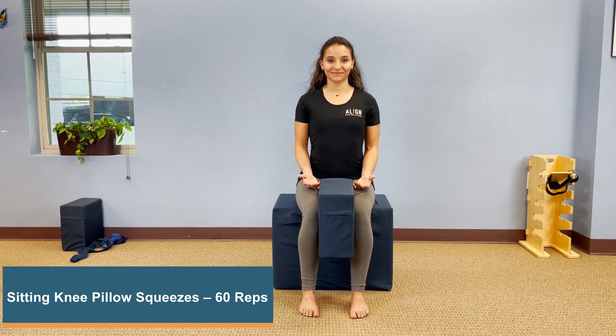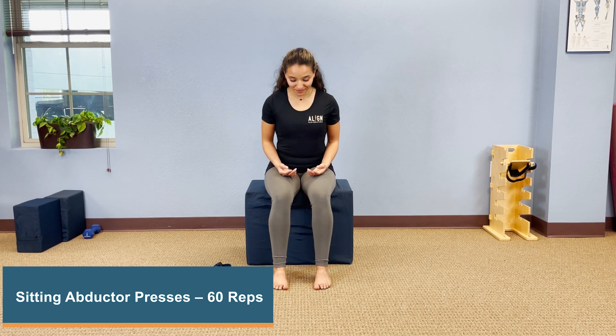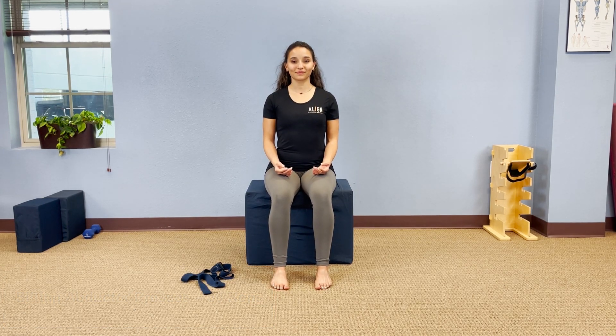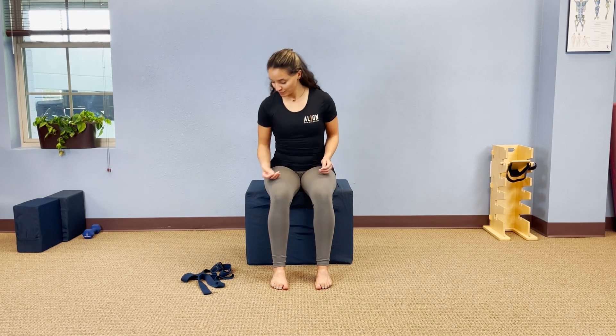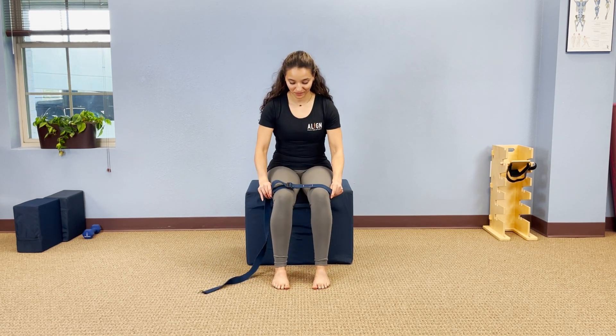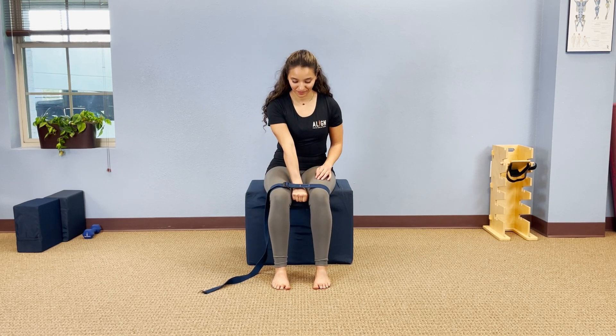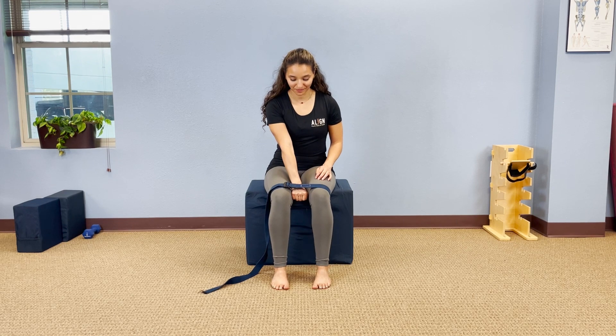This is sitting knee pillow squeezes. We're now going to show you sitting abductor presses. Sit on a block or chair with your feet about six inches apart, pointing straight. Your big toes should feel like they're well connected to the floor — don't let them float off the floor. Your ankles should be directly underneath your knees. Put a belt or a strap looped around your knees. The size of the loop should be adjusted so that when you pull out on the strap, your knees are just a little bit more than a fist width apart from each other.